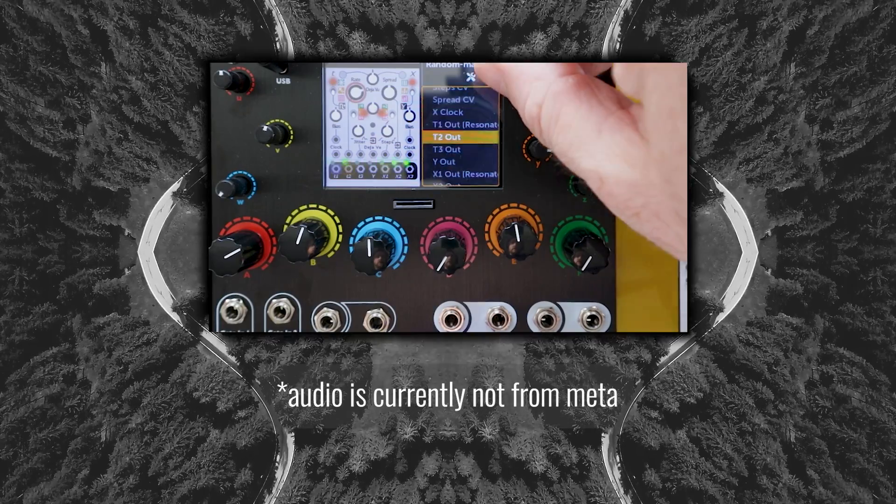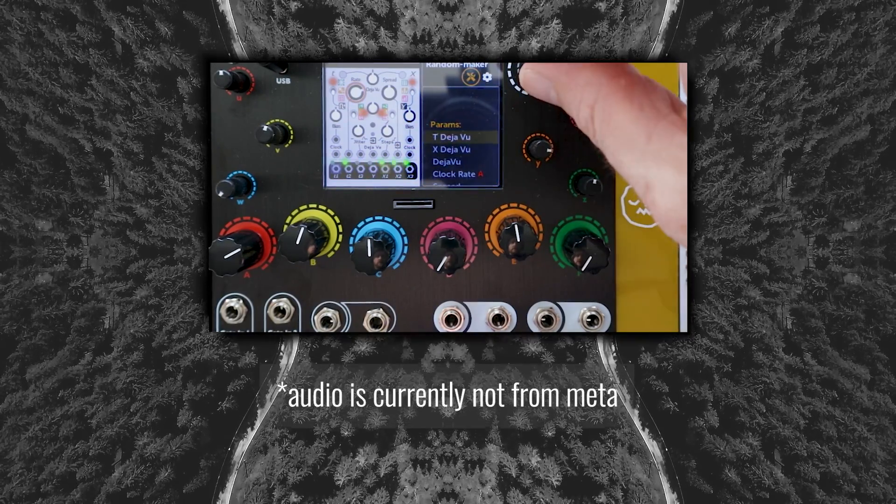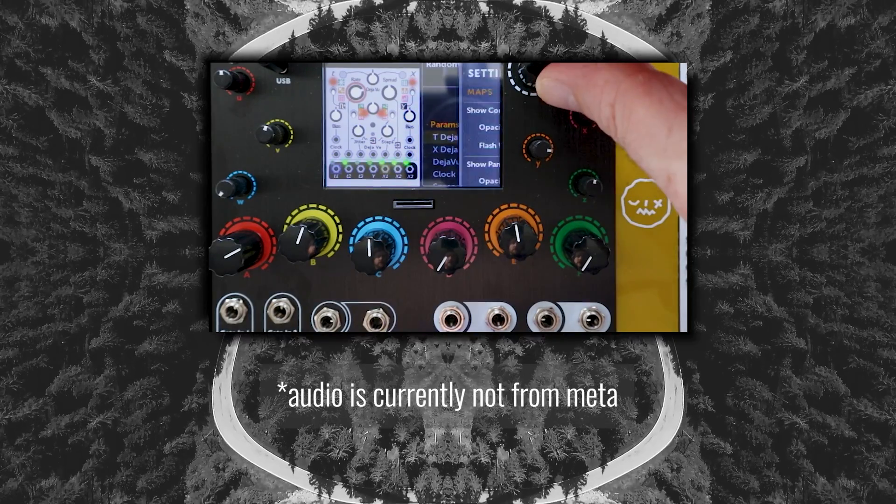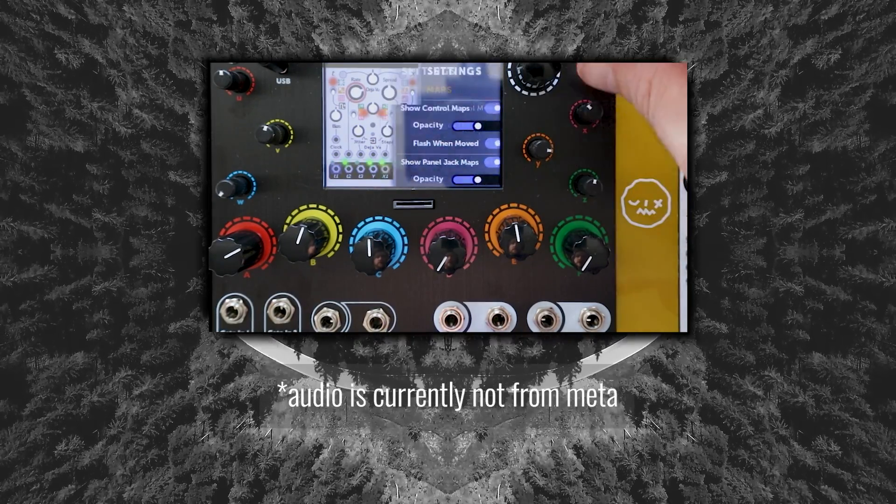What we've been looking at while I've been talking is my first real patch. I thought, let's go with the classic — Rings into Clouds. I decided to use Marbles as my sequencer, so I loaded that up as well as Rings and Clouds.